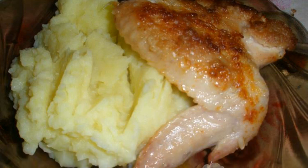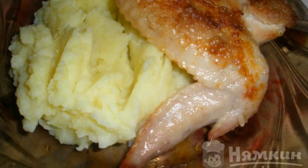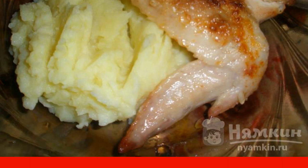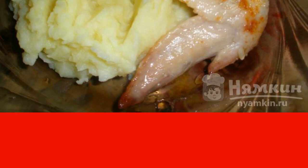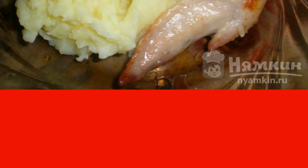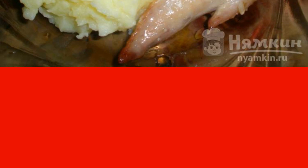Chicken that is simply salted and fried in a frying pan — this option is already boring. You can add two of the most common ingredients and the dish will be significantly different. Let's cook chicken with cayenne pepper in flour.